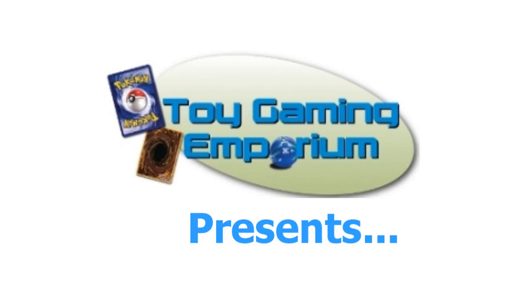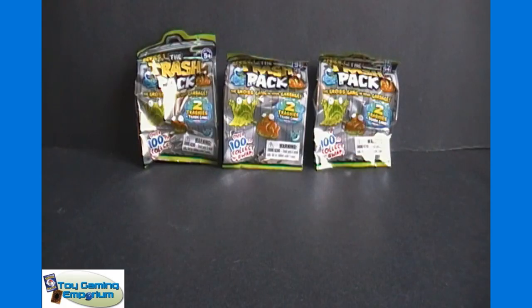Hello again YouTubers, MeanerNo3 back here again on eBay on YouTube, InterruptoyGameandEmporium.com. For today's video, we have three two-packs of the Trash Pack Series 1. A lot of you want me to do more Trash Pack videos. I know it's been a while, but I finally found some more. They've been very hard to find here in the States.